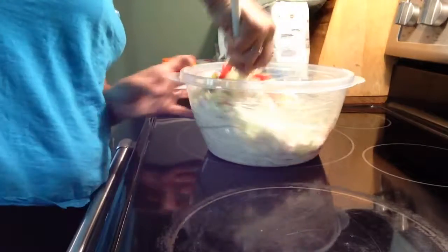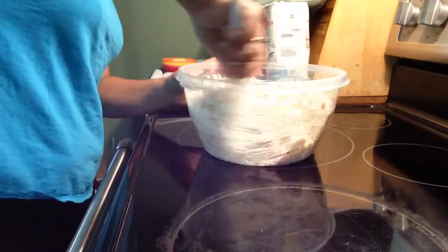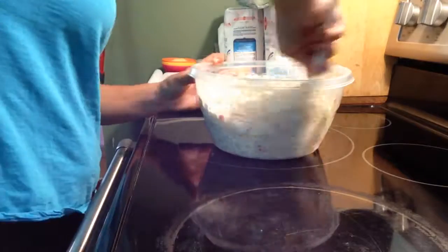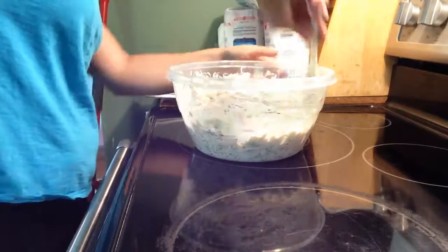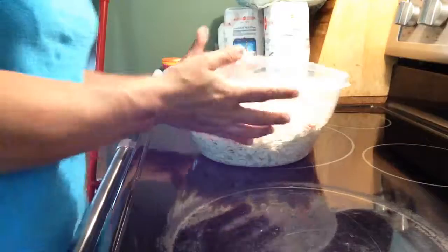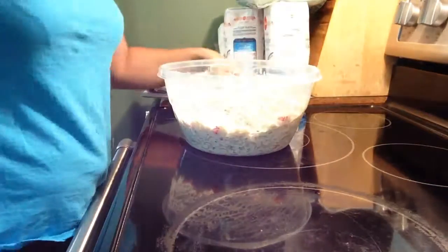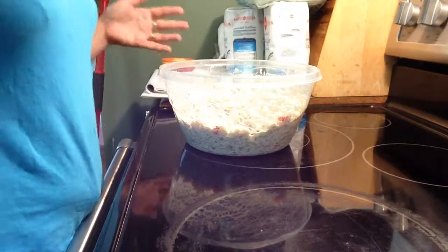I'll just combine everything together. And that's it — super, super simple. Before you serve it, just put it in the fridge at least an hour before you serve it.